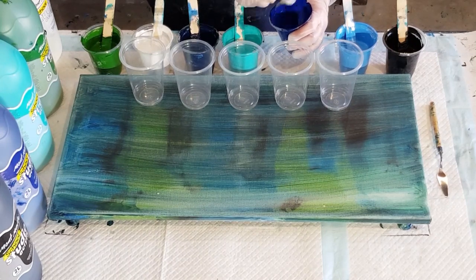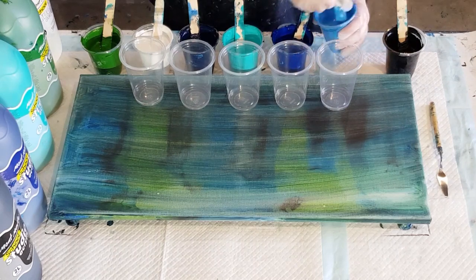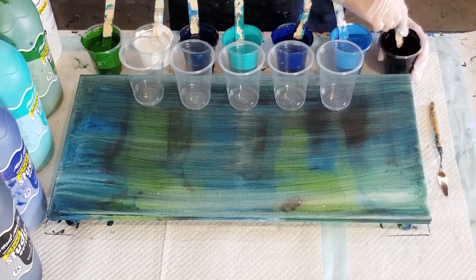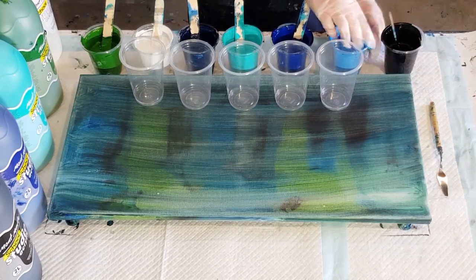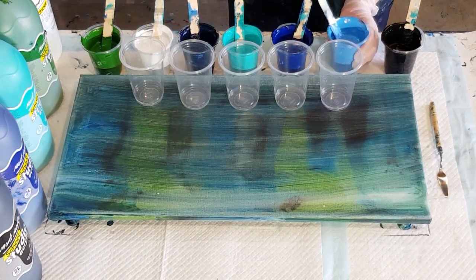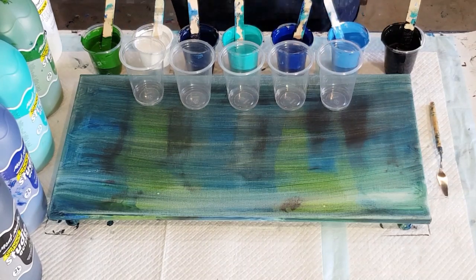You need good quality paints and good quality materials to get a good finish. While you're practicing you can start with craft paints, but you're really not going to get a good result. People ask why they didn't get nice cells — you just need to upgrade to the better quality paints and then you'll probably get a better result.